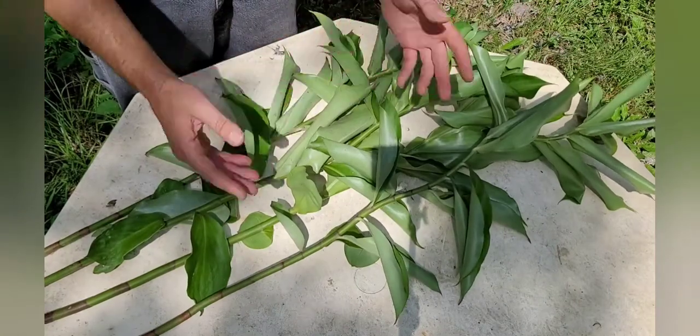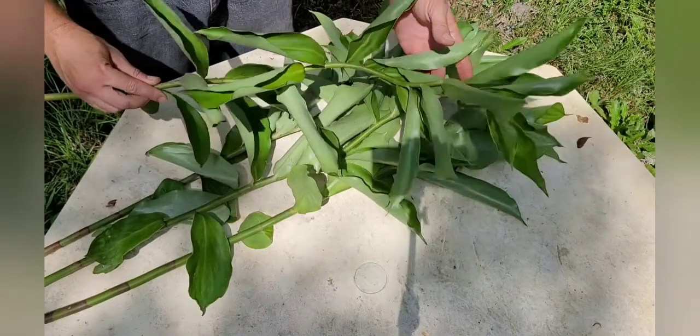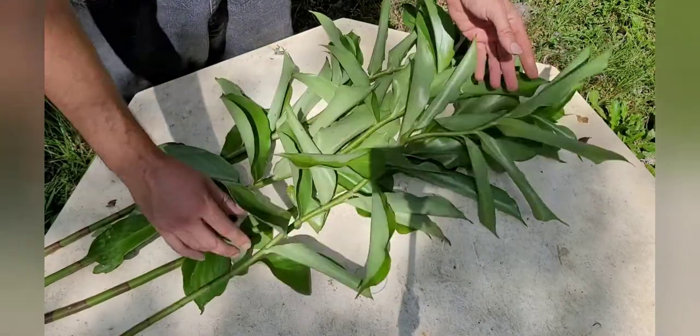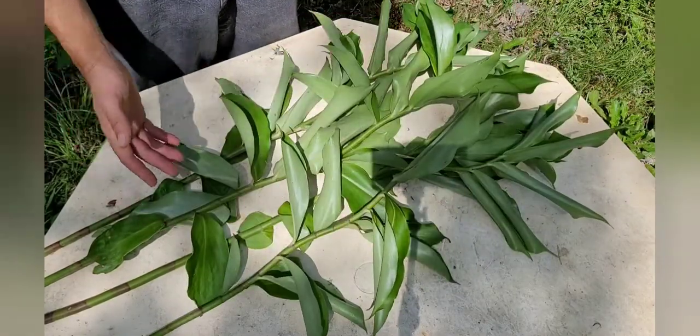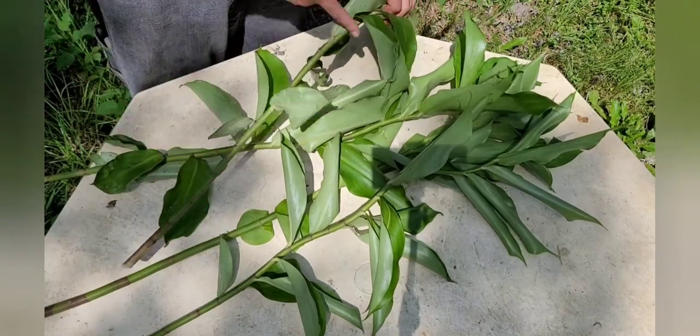I'm going to clone these and get a bunch more flowers. Whether you like to eat the flowers or not, that's your choice. It's a beautiful plant so it's a nice thing to add to your landscape. They like shade. All I'm going to do is section these up.